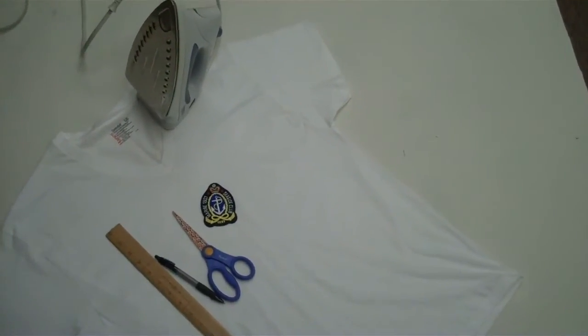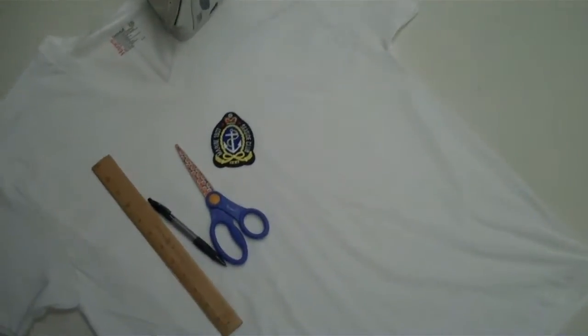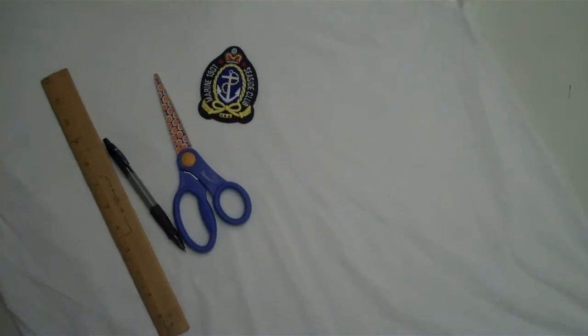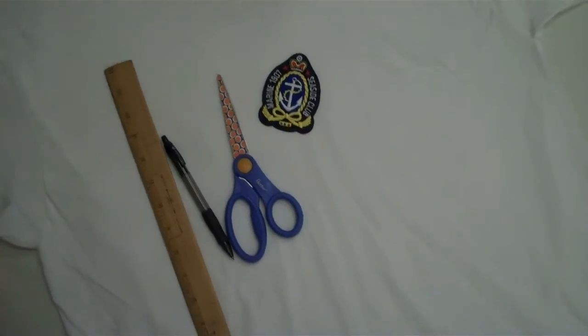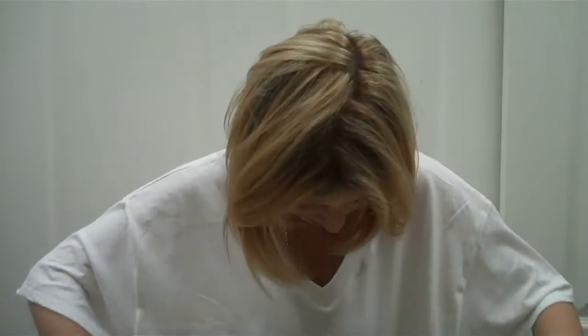For this project you will need: one men's XL v-neck white tee, one anchor appliqué, a pair of scissors, a pen, a ruler, and an iron. The first step is going to be to swim in this XL t-shirt like I'm doing right now.